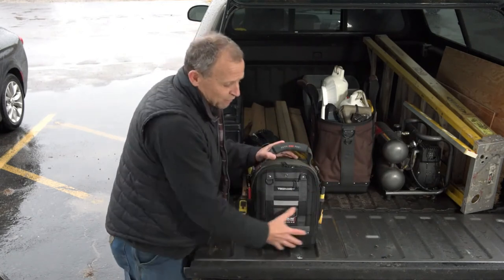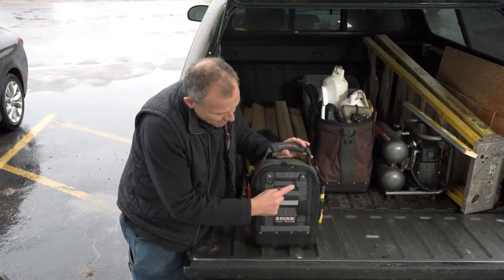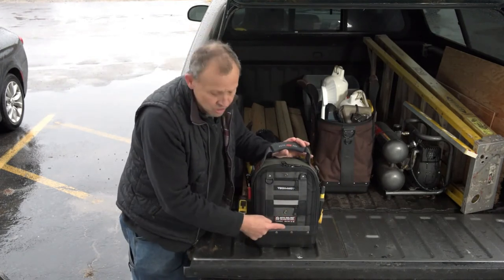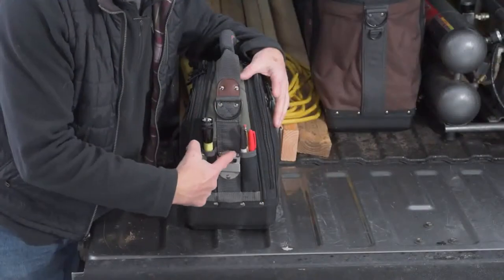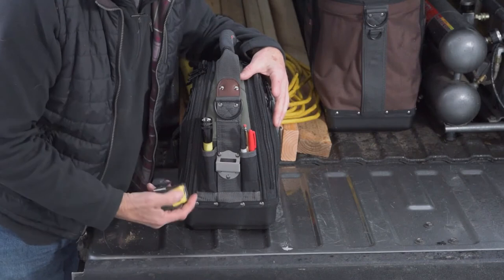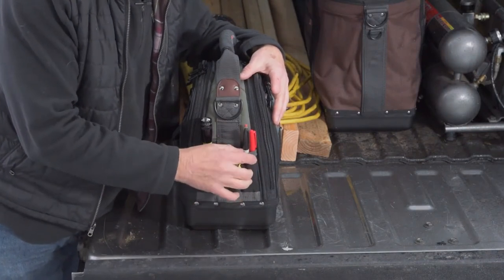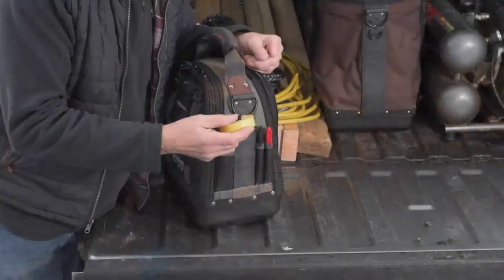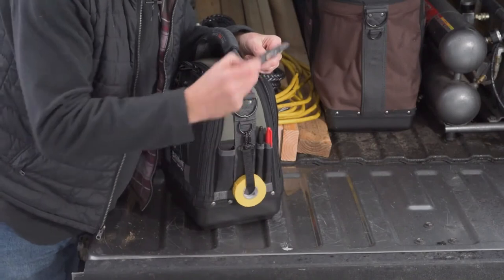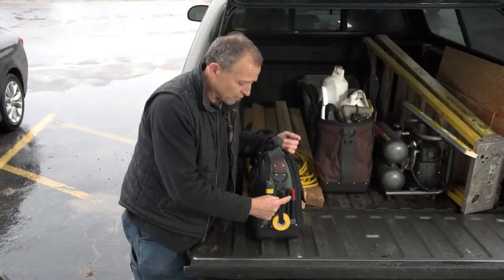This bag is fully featured compared to the MC. We have two zippered pockets out here, the cover snaps back on itself. On the ends, we have our stainless steel tape clip measure holder. We have pockets here for markers, pencils, and a maglite pocket. On the other end, it comes with an electrical strap for electrical tapes, a utility knife pocket, and more marker, pen, and pencil holders on this side.